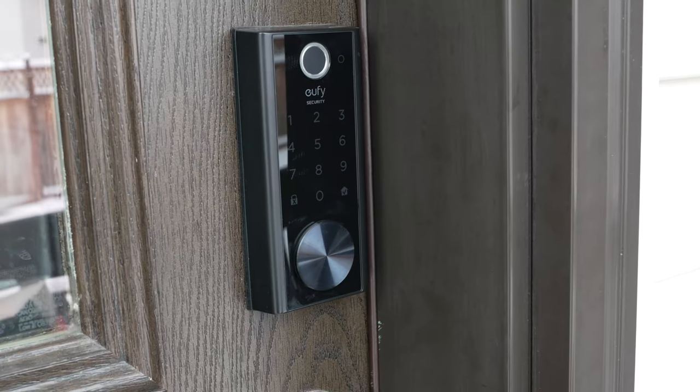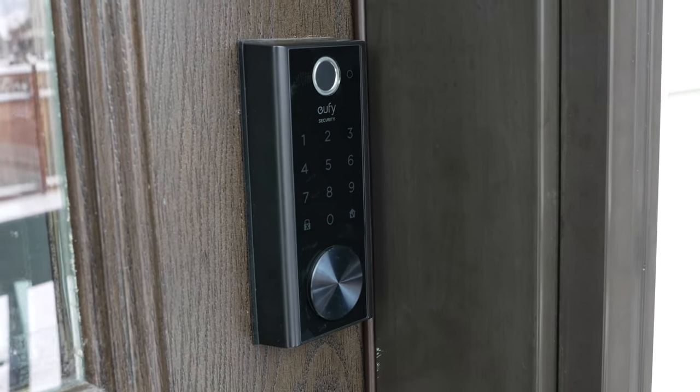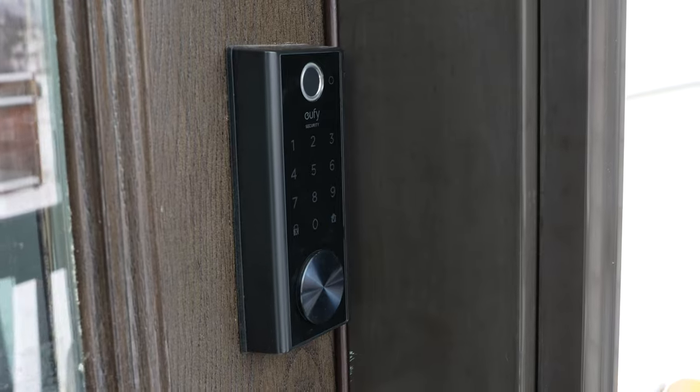With this device, I can just check through the UFY app and see whether the door is locked or unlocked, and if it's unlocked I can lock it remotely. It doesn't require any additional devices — it connects to your Wi-Fi and then to the UFY app on your smartphone so you can control it from there.